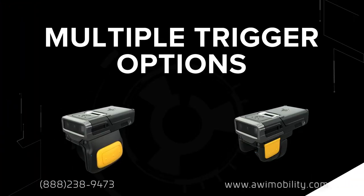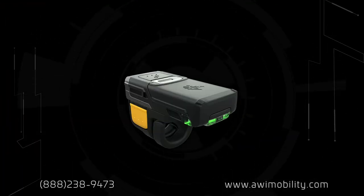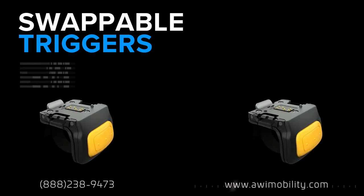Multiple trigger options make scanning comfortable in any industry. Wear it left, wear it right, sideways, or select the double trigger option for even more flexibility. The trigger is easy to swap, so your workers can share the scanner, but not the germs.